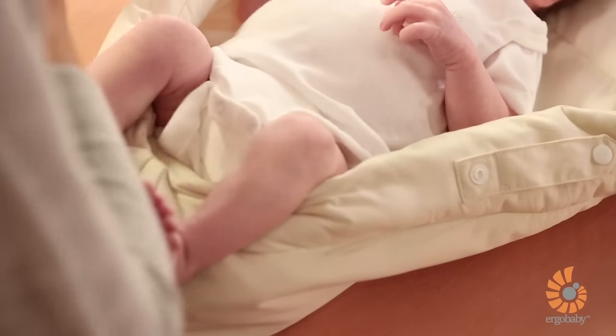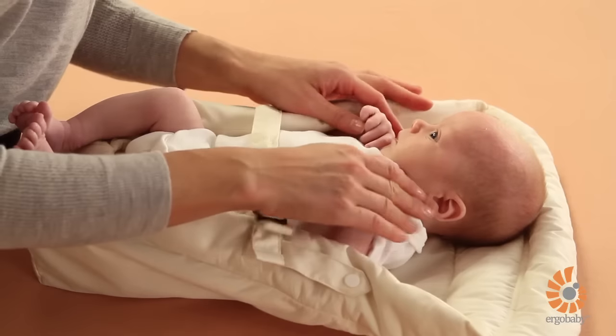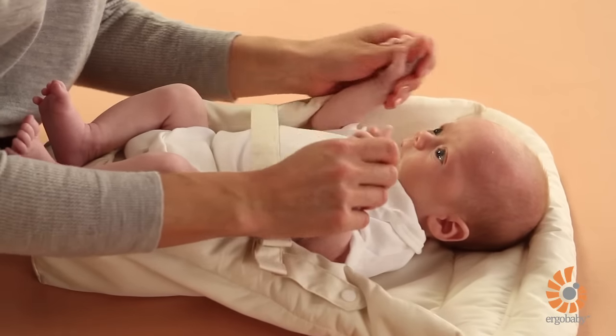You can fasten the swaddle strap so that your baby stays cozy. This also makes it easier to load the infant insert into the carrier. Make sure her arms are resting in a natural position with her hands free for self-soothing.